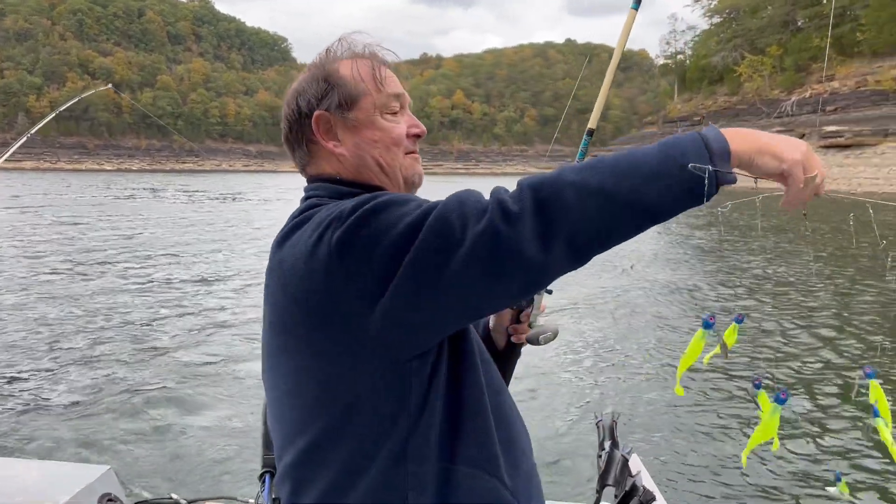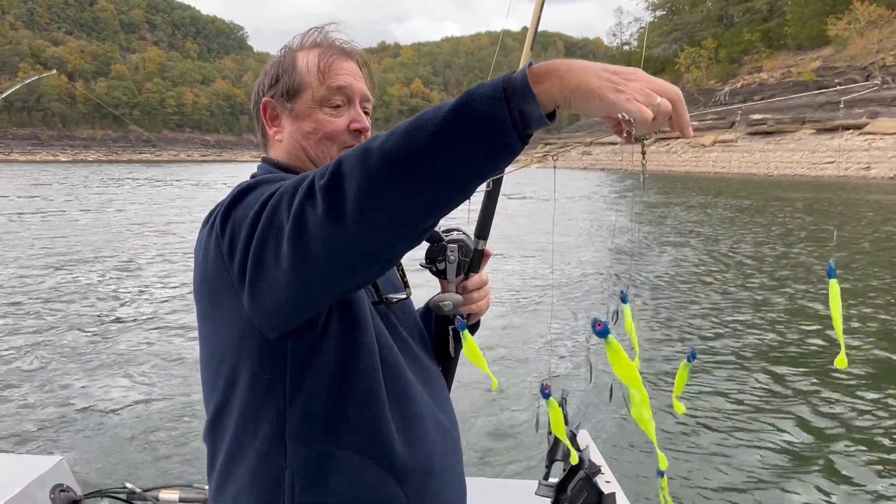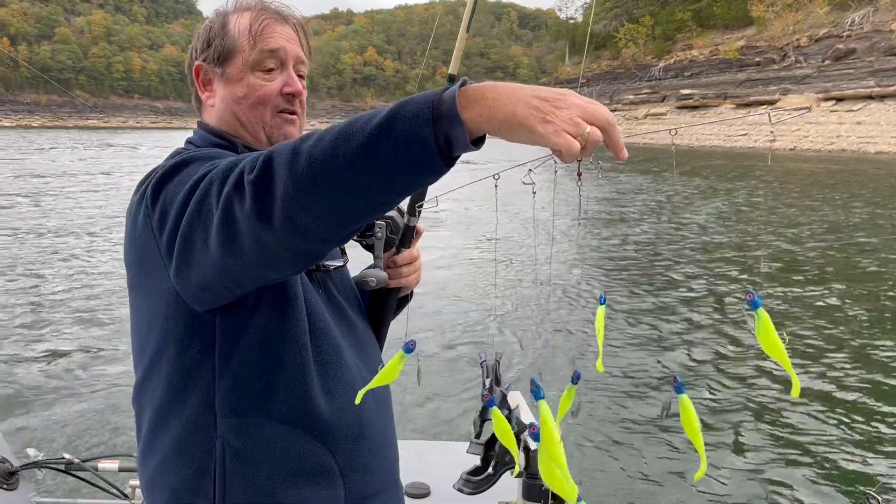This is our Dominator umbrella rig. As you can see, this is our tiger pattern — blue hem with the chartreuse. Nice little underspins. Creates an artificial skull.